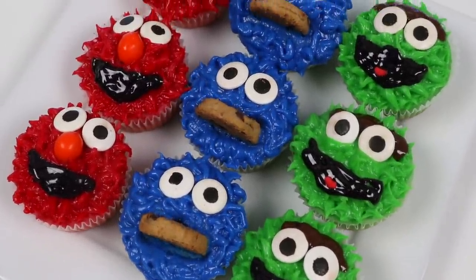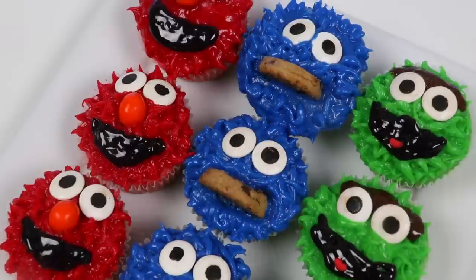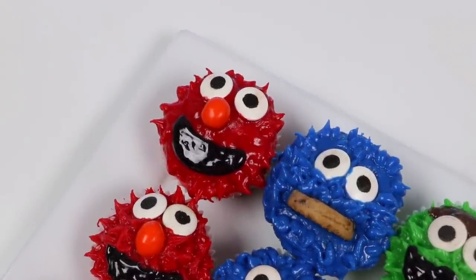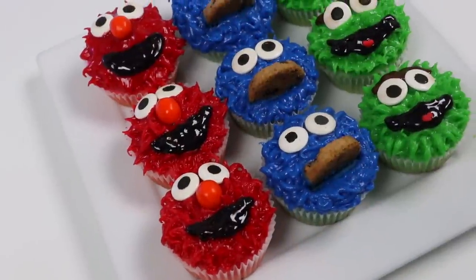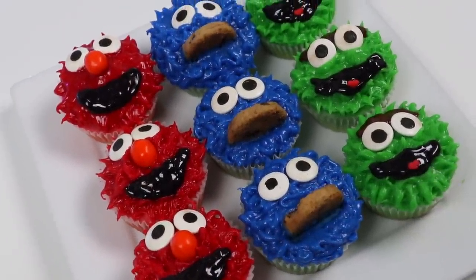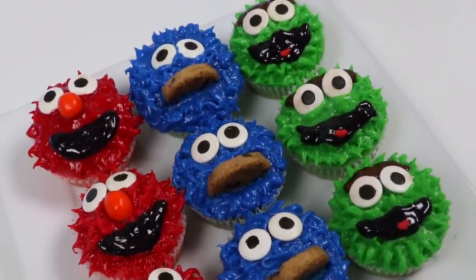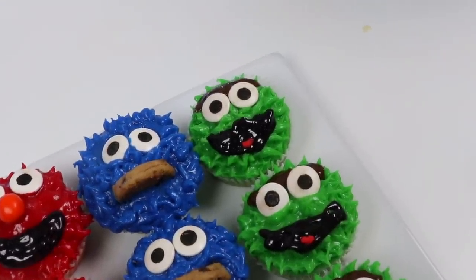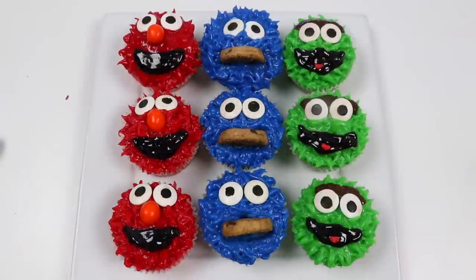I think Oscar looks really cute! Well, I'm going to go share these with my friends. Thanks for watching — see you soon!